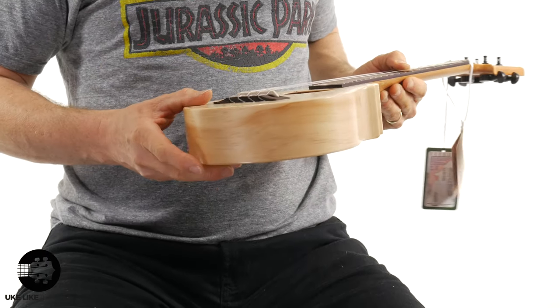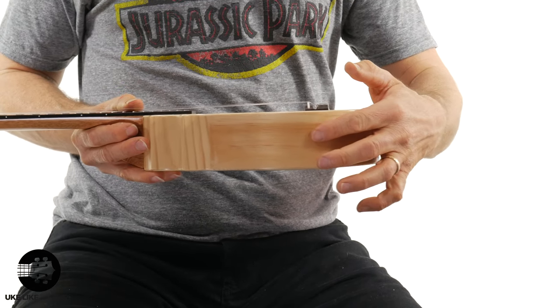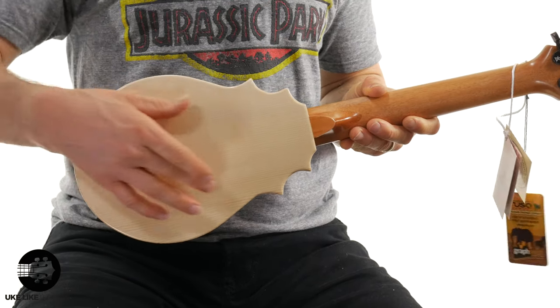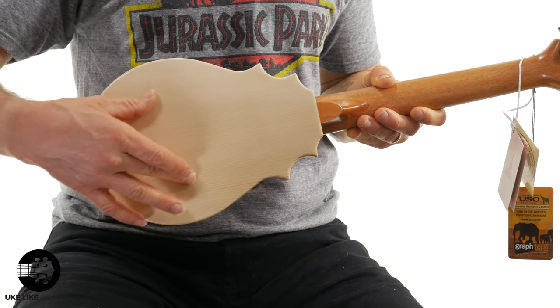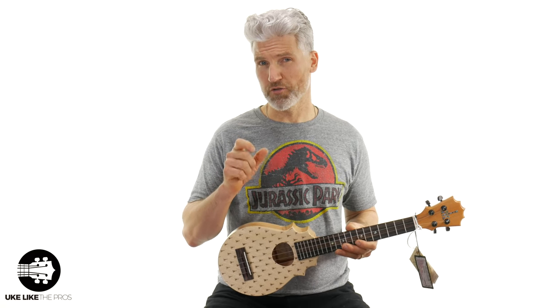Looking at the sides here, this is mango wood — let me show you both sides because it's really beautiful. And then notice the back, just a really clean piece of spruce. This is Engelmann spruce, a really nice spruce, the kind that many guitar companies use.